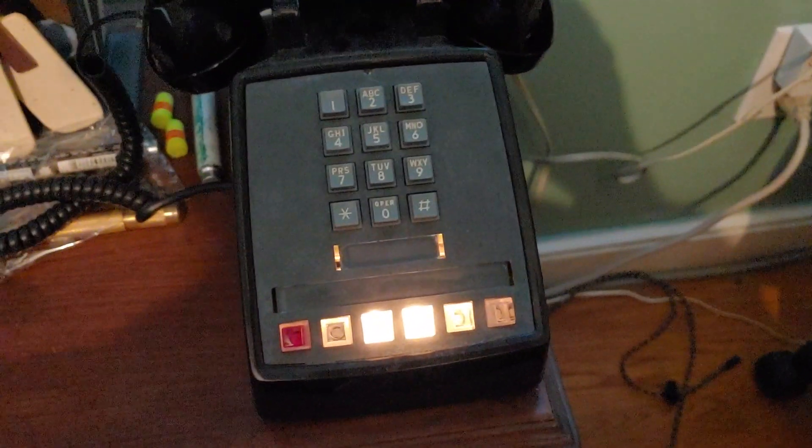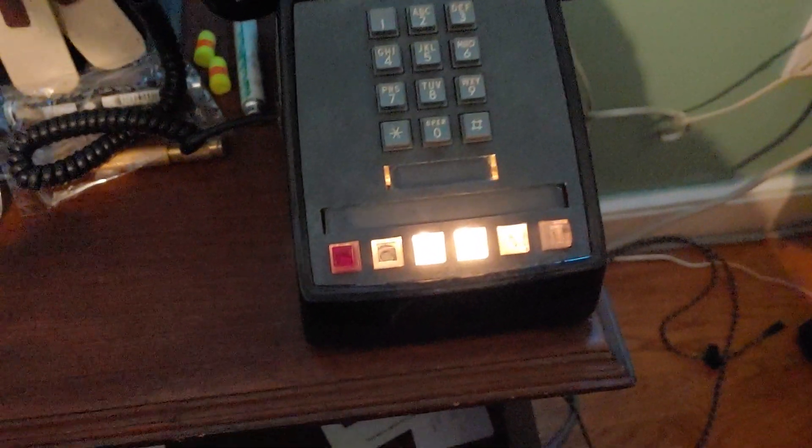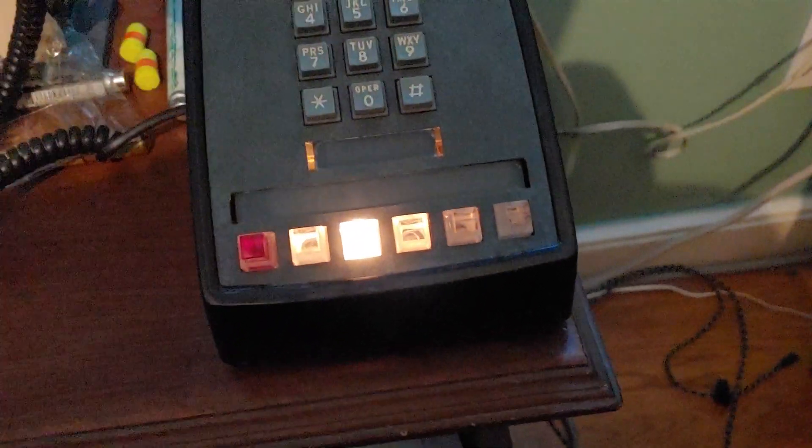Now I am at a different phone on the system — this particular one is next to my bed in my bedroom. If I want to, I can answer line number three: press the key, pick up the phone. As you can see, the light goes solid instead of winking to indicate the line is now in use. I'll hang this one up and it goes out.